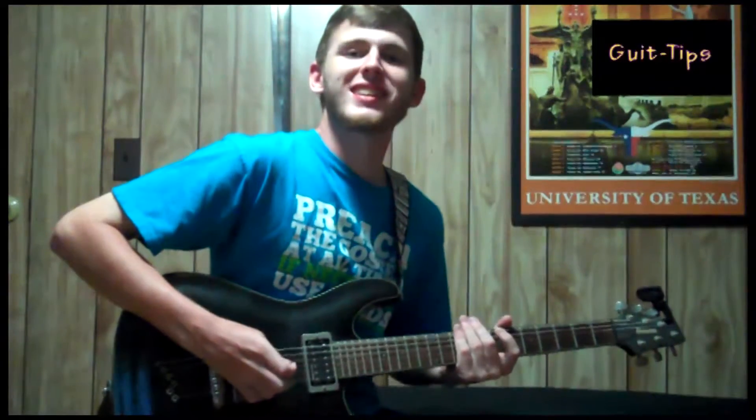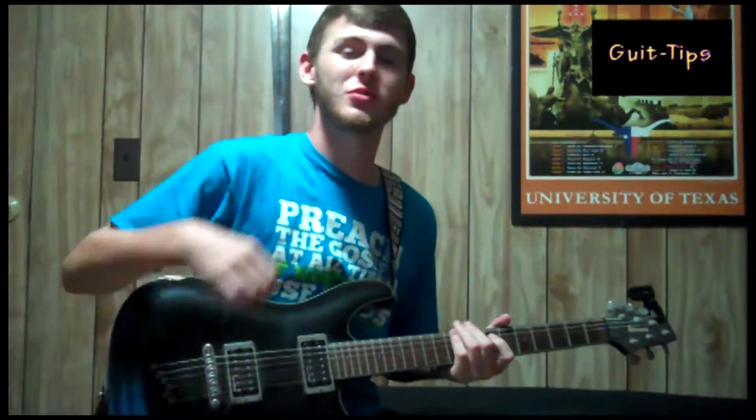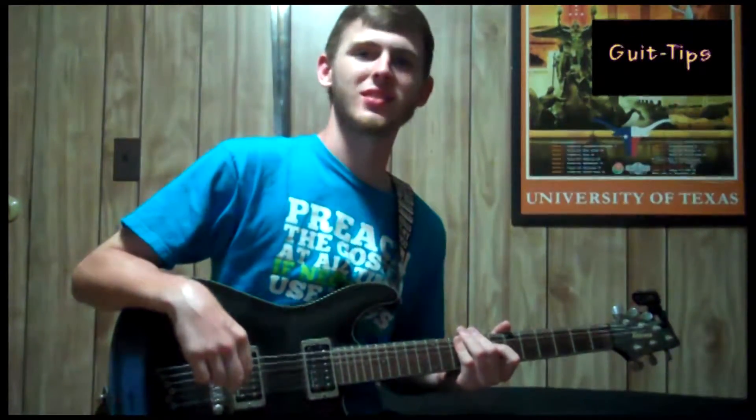Alan Brothers here with Get Tips. A cool little lick that will get the audience screaming and chanting back at you super excited is Toby Mac's Made to Love.